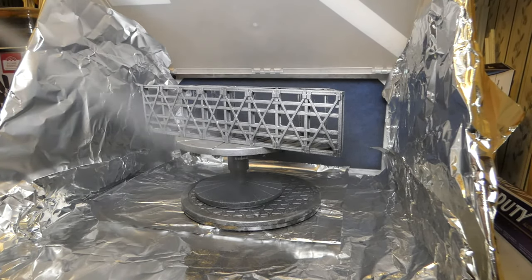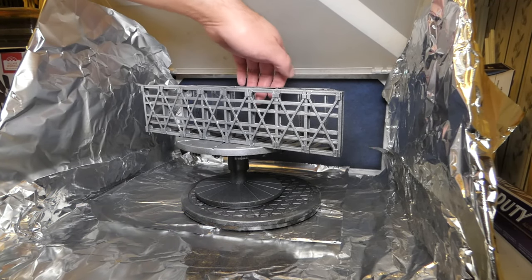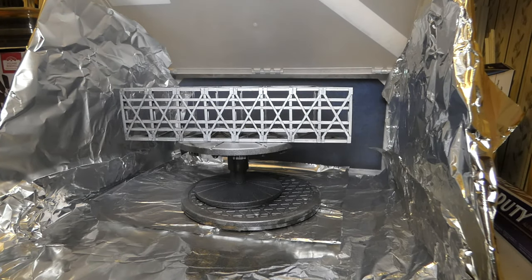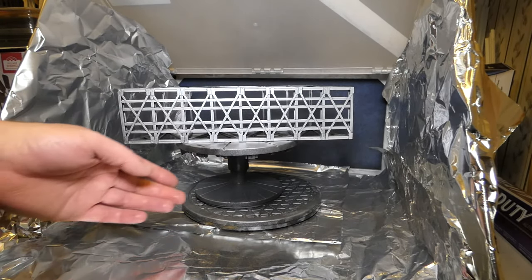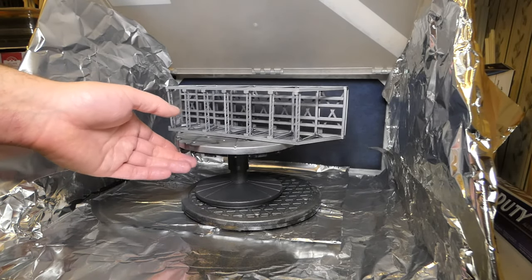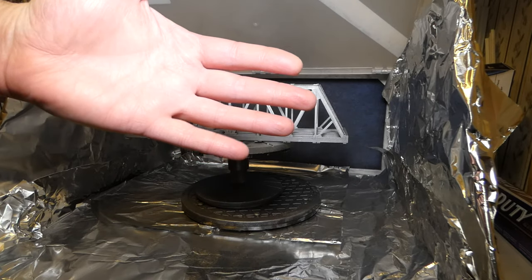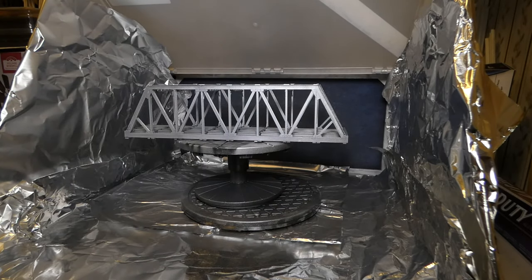I wasn't sure if I was going to paint the underside but went ahead and did it anyway. At this stage, if you like clean models and want a freshly painted bridge, you could just leave it and throw it on the layout. But I'm not going to do that. Now that the aluminum paint is on, I'm hitting it with a clear coat — just misting it on to protect the aluminum paint before I start the weathering process.